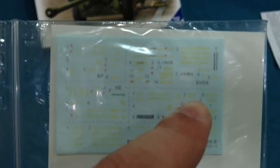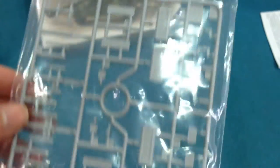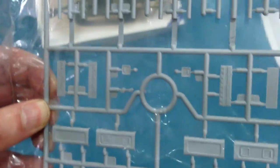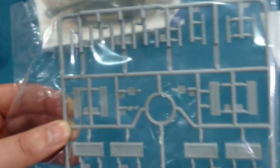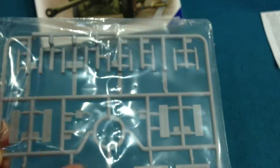There is a sprue of ammo boxes of various types for you to add to the model. You can actually buy this set separately from either Reach or Bronco. There are etched brass clasps for some of these boxes — it's very, very nice.